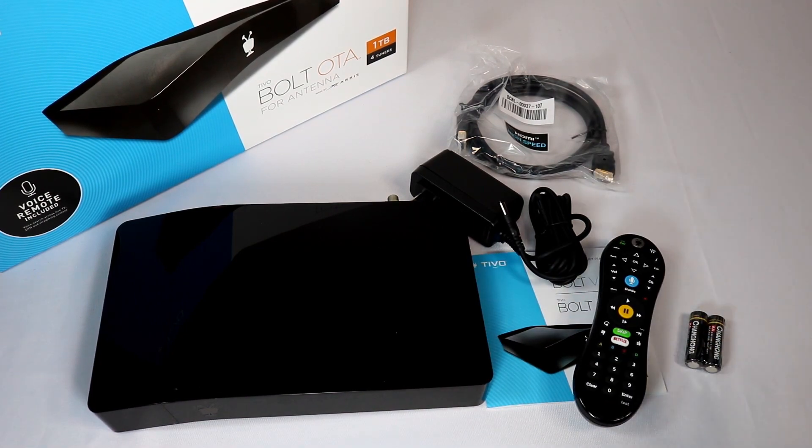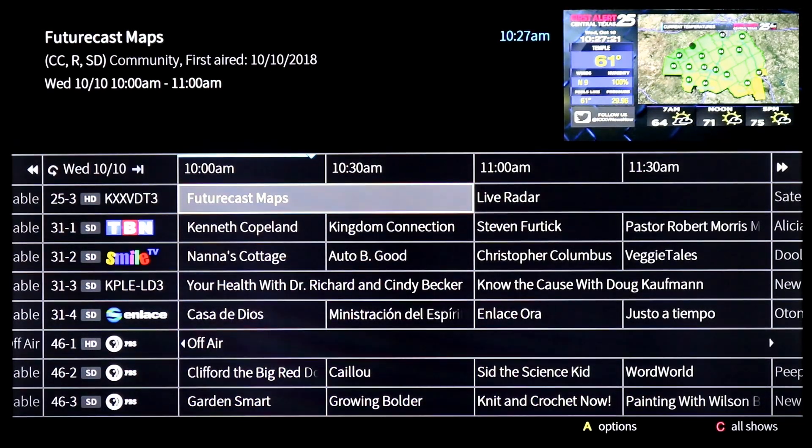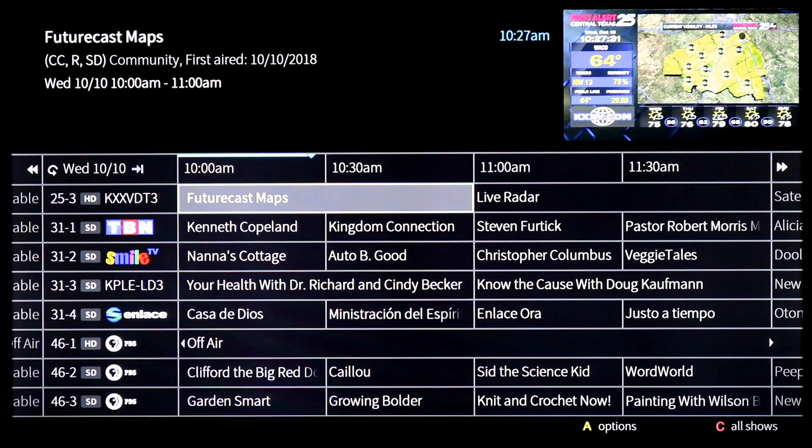I'm going to go hook this all up, test it out, and come back and let you know what I think. After playing around with the TiVo Bolt OTA DVR for a little while, it's very nice. If you've used a TiVo, you're going to love this. If you really enjoyed the cable TV box experience and don't want to get far from it, this is probably the closest you'll get to a cable box with cord cutting.